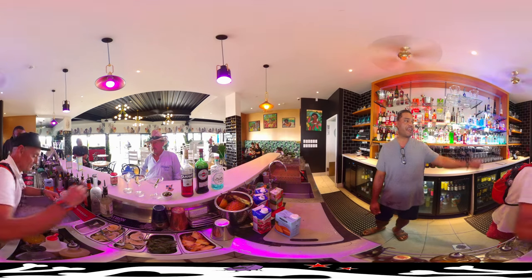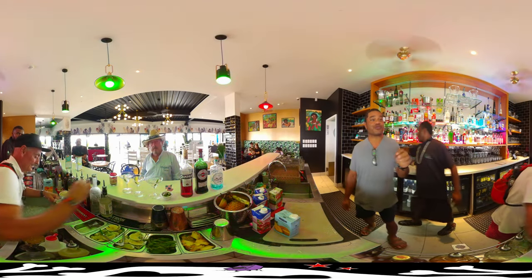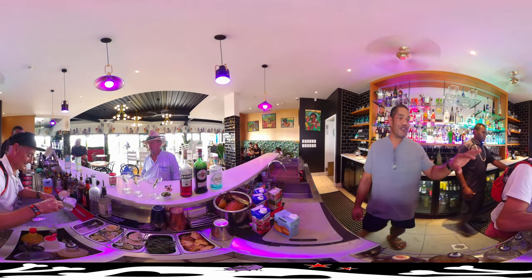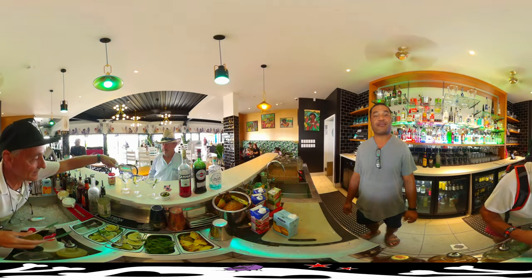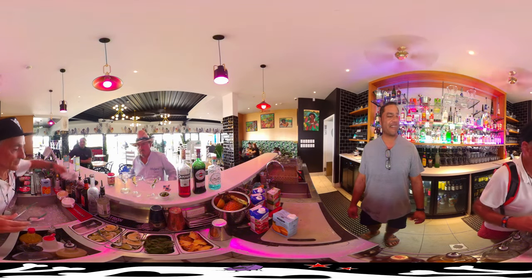We bought these guys all the way from Spain just to make sure we get a Spanish feel to all our drinks, especially the martinis. The sangria will be tomorrow or next week when we learn the sangria. And then we're going to learn how to cook, maybe cabezas picantes.